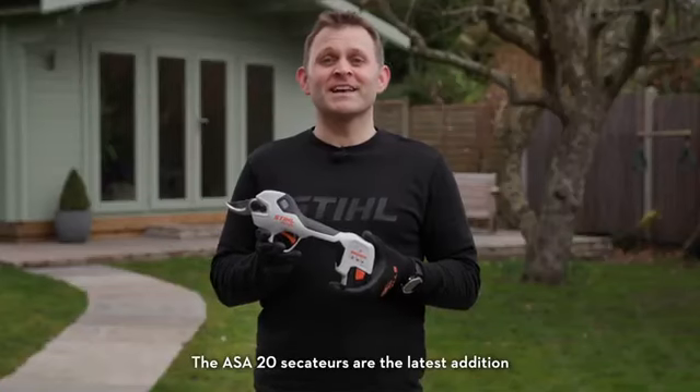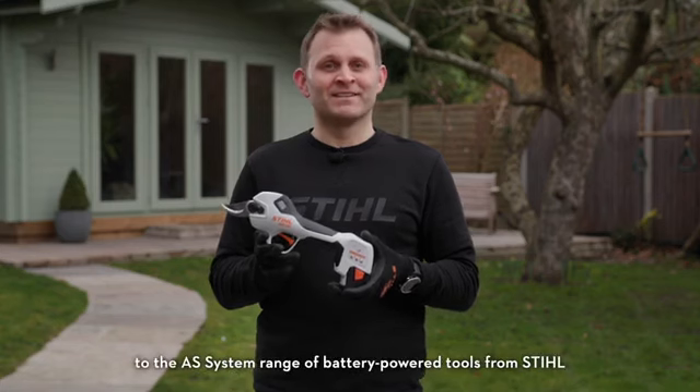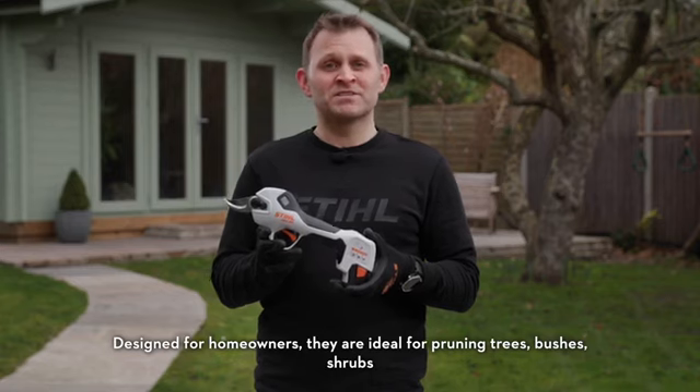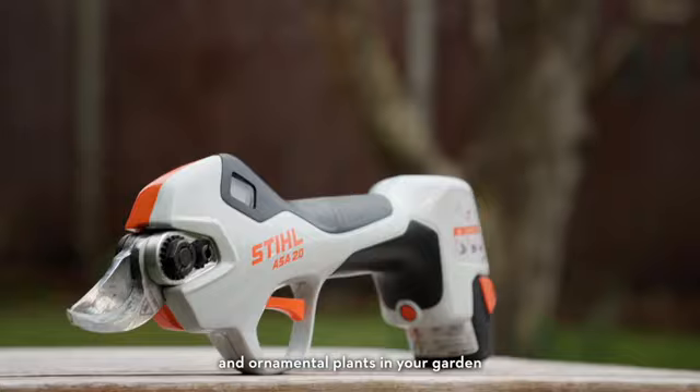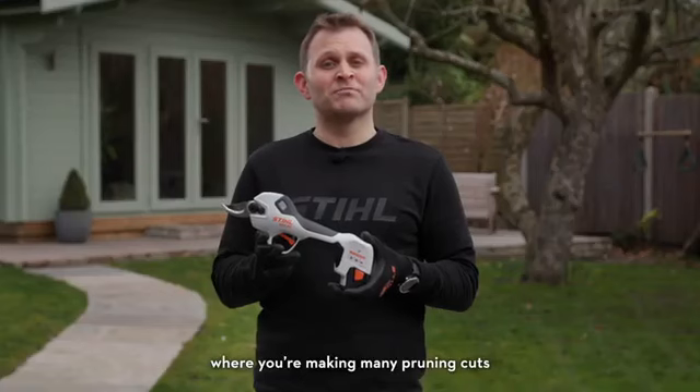The ASA20 Secateurs are the latest addition to the ASSystem range of battery powered tools from Stihl. Designed for homeowners, they're ideal for pruning trees, bushes, shrubs and ornamental plants in your garden. They can also be used to maintain orchards or vineyards where you're making many pruning cuts.